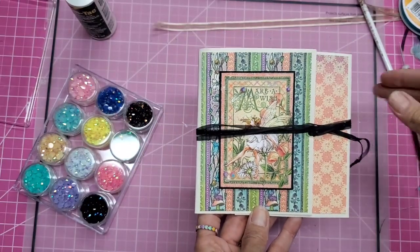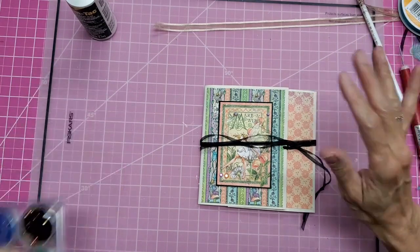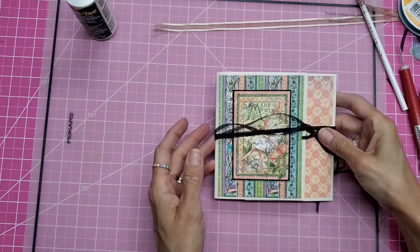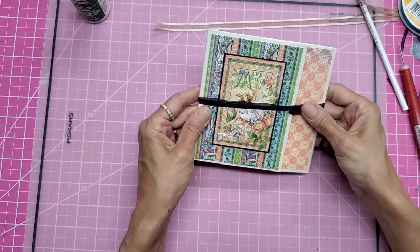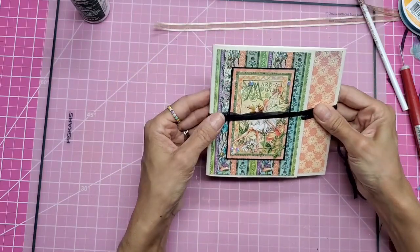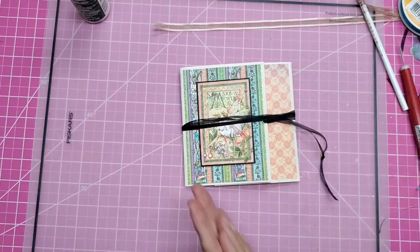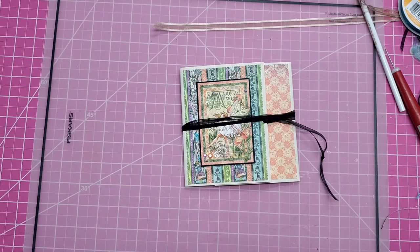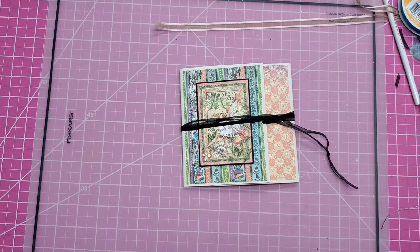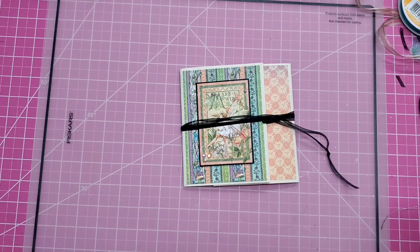So thank you for watching. I hope that really inspires you to get out your envelopes and make cards. You could still mail this in a mailing envelope, but you would have to do non-machinable — in other words, you can't just put one stamp on it. You're going to have to add extra postage because it won't go through the machines at the post office. Also, I'm giving you a link below to my entire playlist of envelope videos where you can see what else you can do to make your own envelopes or repurpose envelopes you already have.